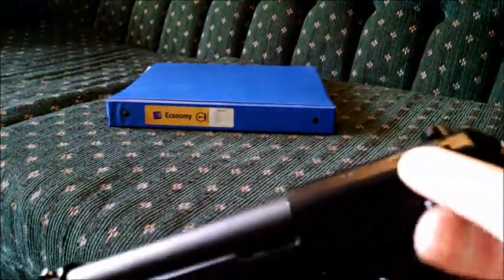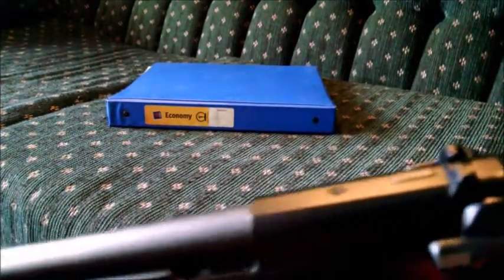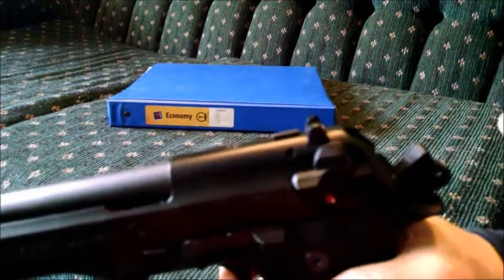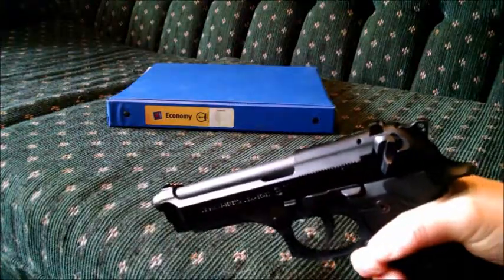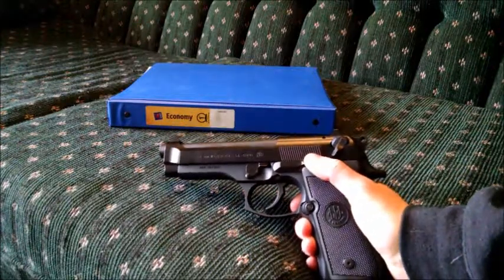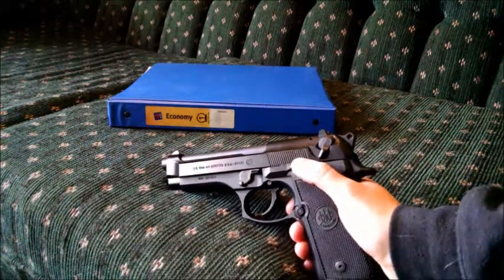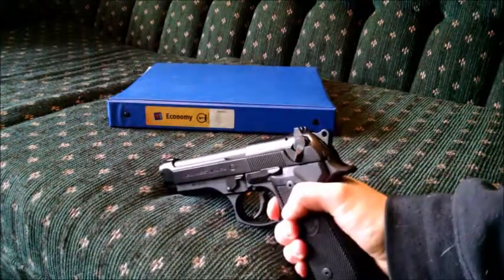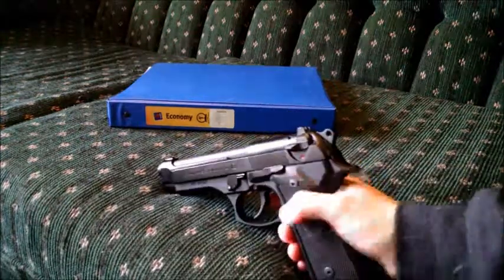Up on top you can see the hammer block safety. This falls down and blocks the firing pin unless the trigger is pulled — you can see when I pull the trigger it goes up and down, gets out of the way, and the firing pin is open. With the hammer block, it makes this pistol one of the safest you can ever buy. Because this gun is so heavy, it has practically no recoil at all — it's much easier to shoot than a Shield or even an ultralight 380. It's a very sweet shooter, very accurate.